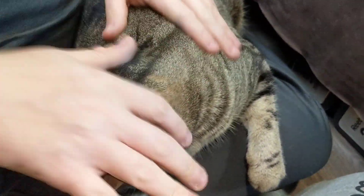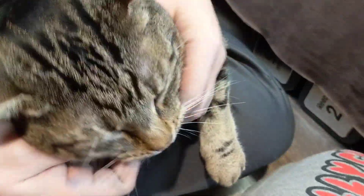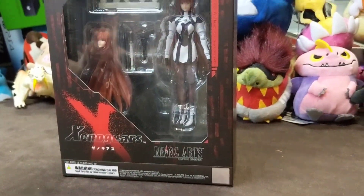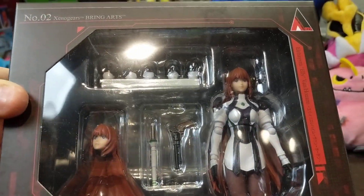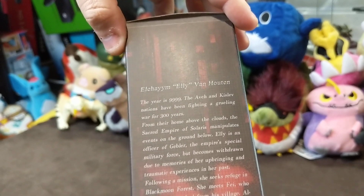Hello everybody. You're looking at Axel here today who's gonna join us, aren't you buddy? He is joining us for the unboxing of the new Zenigears Bring Arts. This one is of Ellie from Zenigears, Liam van Houten. So before we dig in, we're gonna take a look at the box art.